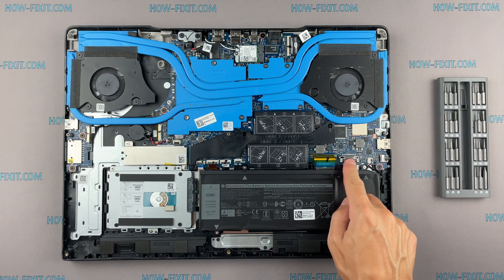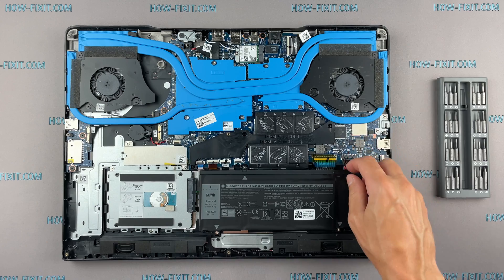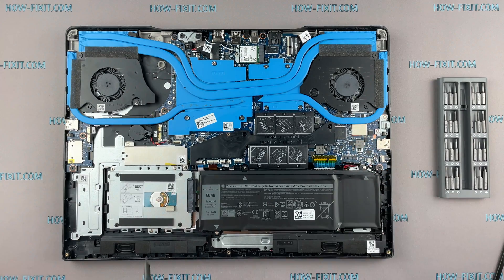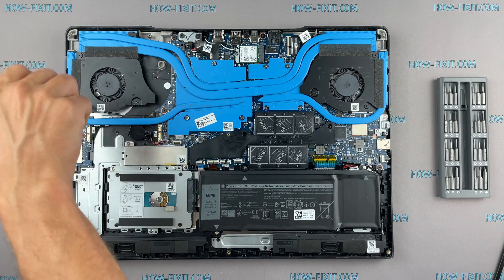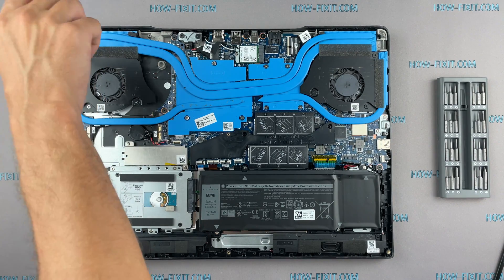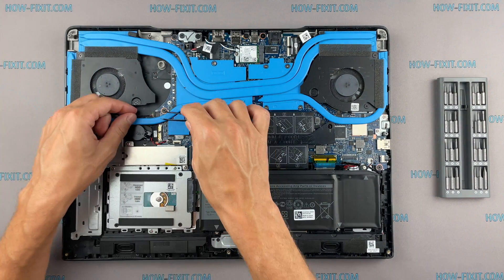Disconnect the battery cable from the motherboard. Now let's begin to remove the cooling system. Disconnect the fan cables.